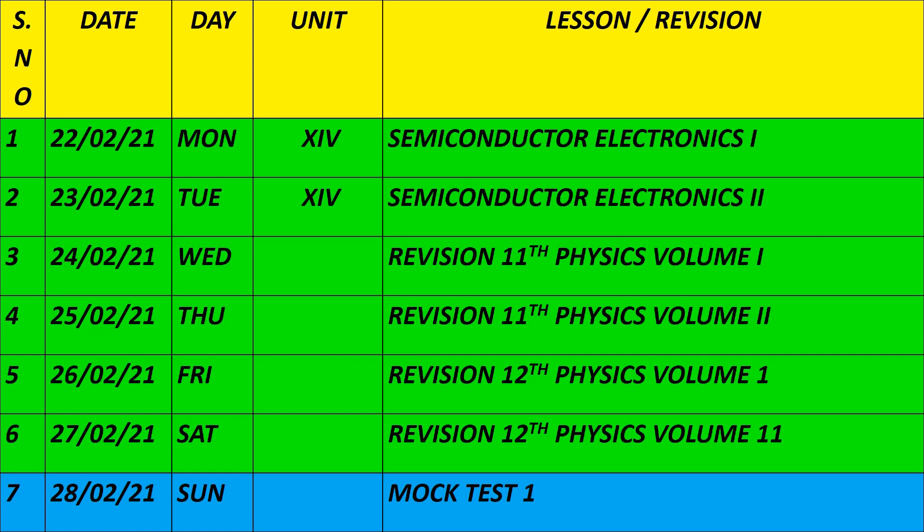Four days are remaining in February for revision. On 25th February, revise Plus 1 Physics Volume 1. Revise Plus 1 Physics Volume 2 — fully book revision. On 26th, revise Volume 1 of Plus 2. On 27th, revise Volume 2 of Plus 2. Four days, one for each volume. On 28th February, you can do a mock test. In physics, we have a little extra time, so you can cover additional chapters or pages. Follow this plan so you finish in time for the final exam or board exam.